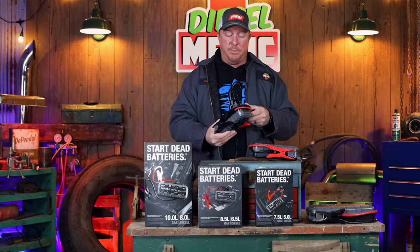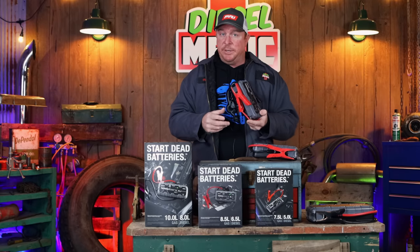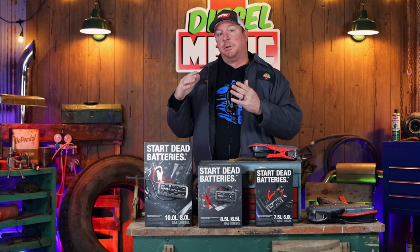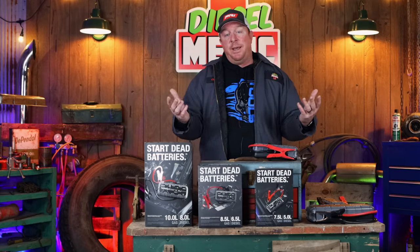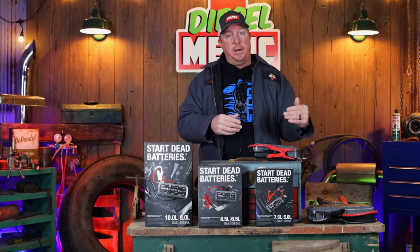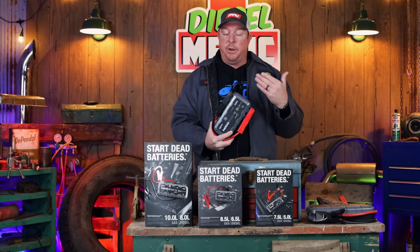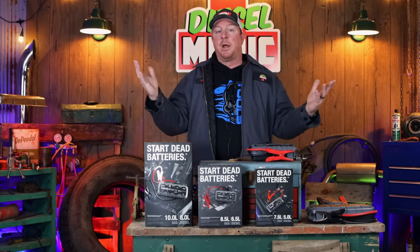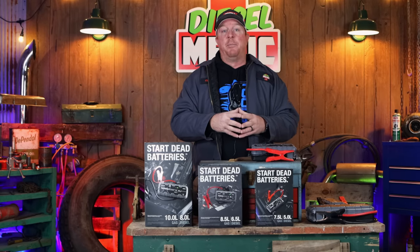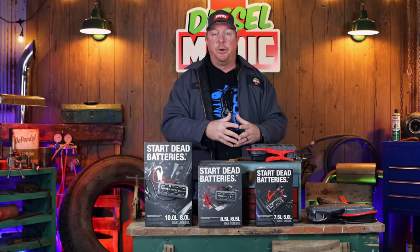I have nothing but good things to say about the NOCO jump packs. They're lightweight, they come in a nice carrying bag, and you always need to have a good jump pack. Hopefully I showed you enough differences between the GBX series and the old GB series so you can be more familiar with the products. The GB series was overrated in power, so NOCO went back to the drawing board and the GBX units are supposed to be a lot more accurate. I think you're going to be highly impressed — they're hard to beat, especially for the size and weight.